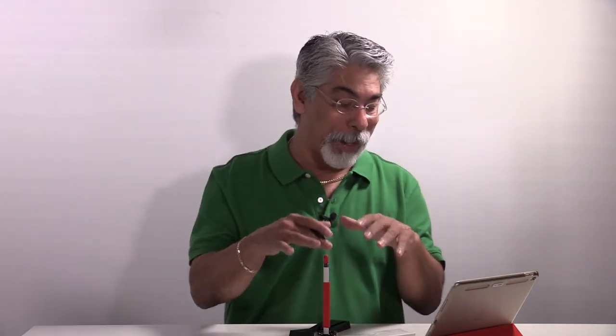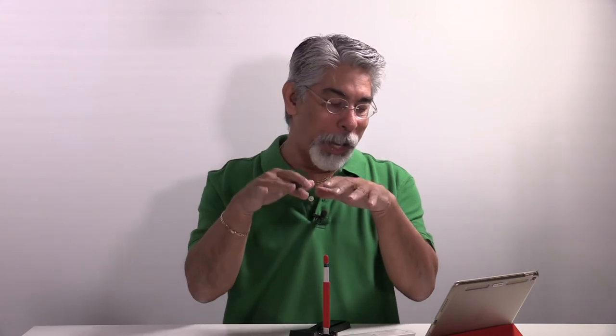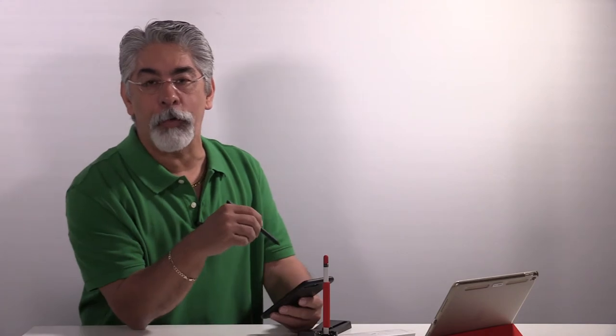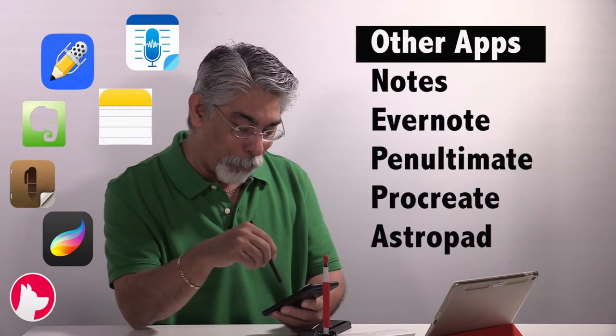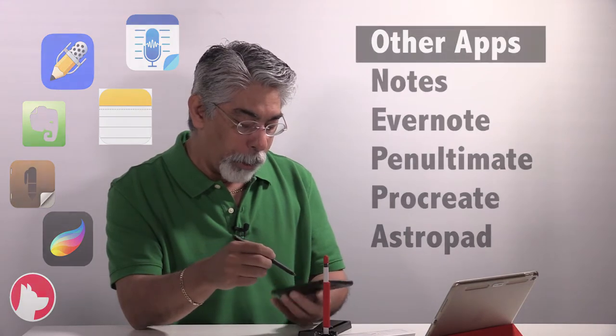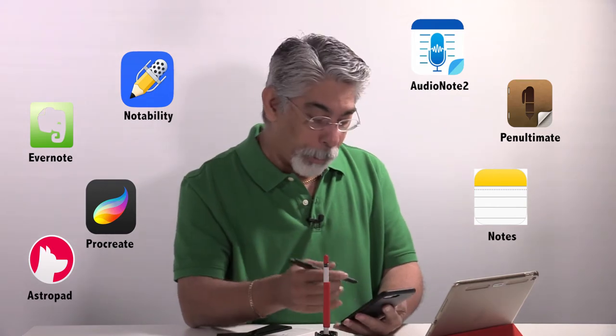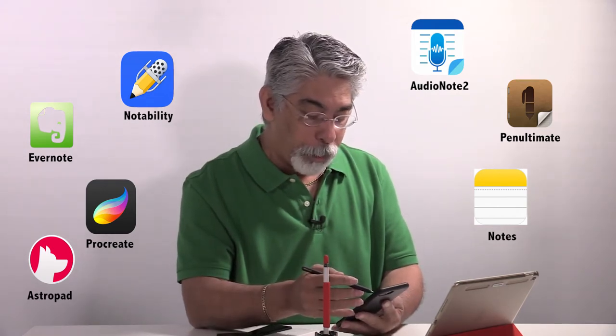It shuts off when you're not using it — it shuts off in 15 minutes. It fully charges anywhere between 45 to 50 minutes. There is no Bluetooth involved, and it has 14 hours of continuous use. Notability is one of the apps that I use a lot. I like Notability because I use it on my iPad Pro, and it really does have some good use.